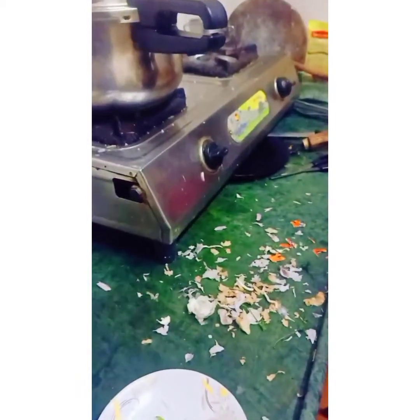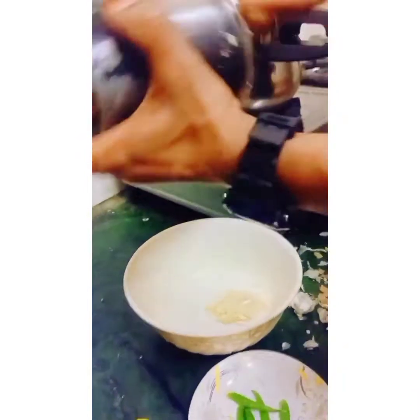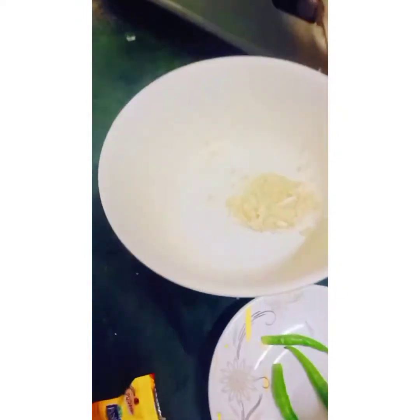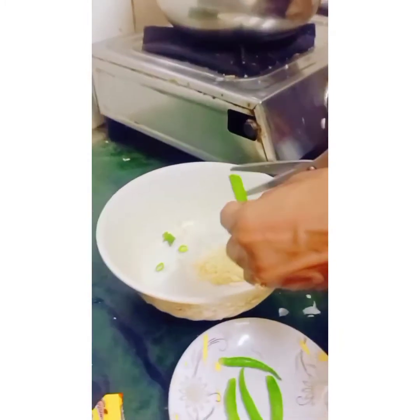We have to close the top. The grinding is done and we put it in the bowl. We also have to cut the chili into small pieces.